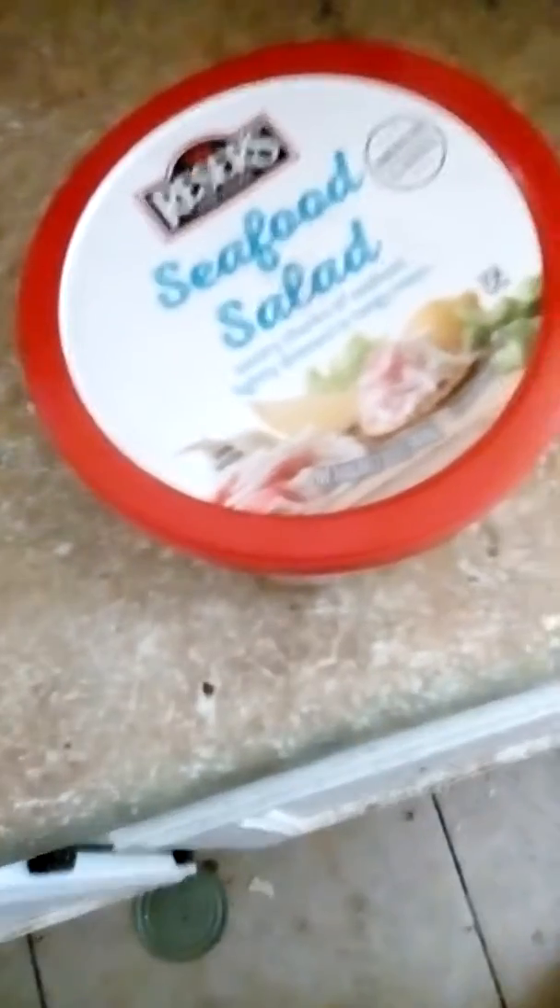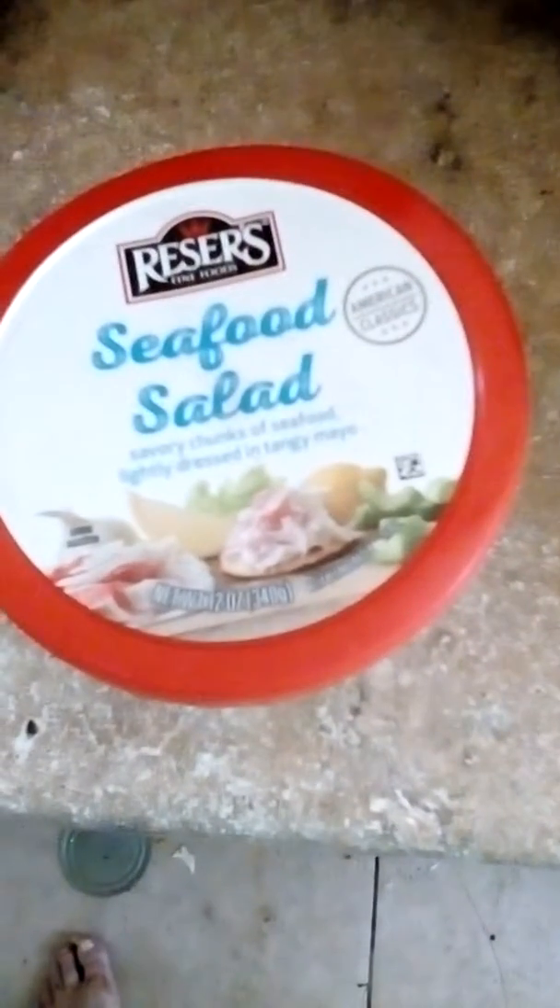It's nice and creamy with really good taste. I'm buying quite a bit of it. It's saving a lot for a little bit — good value.